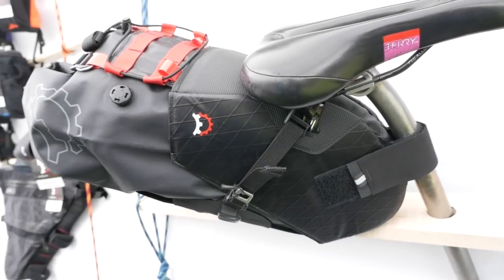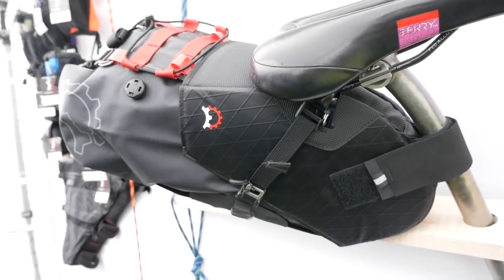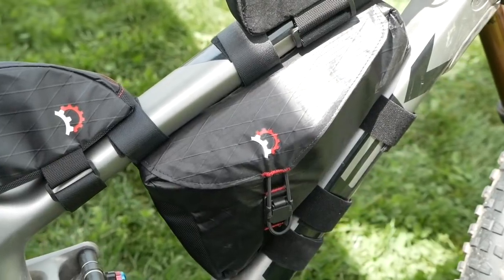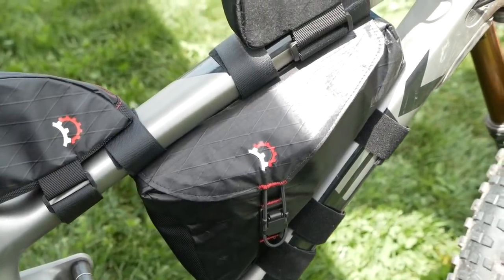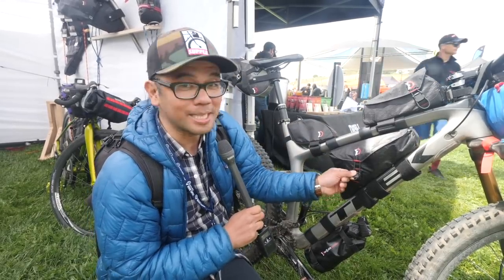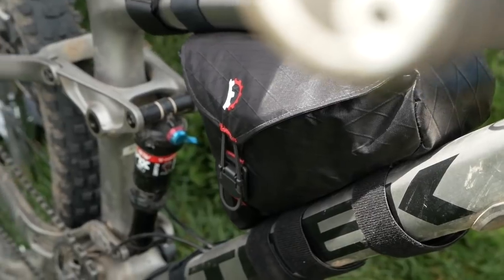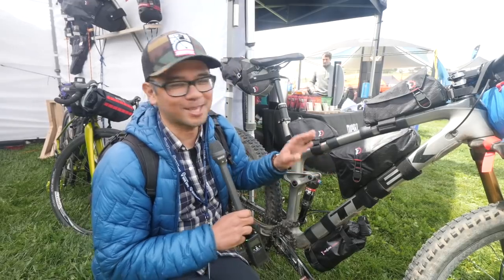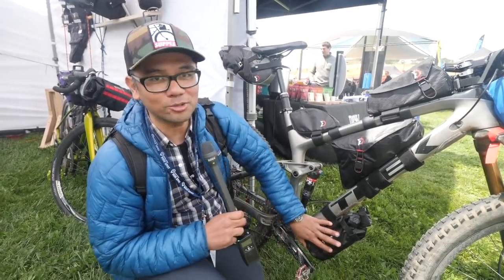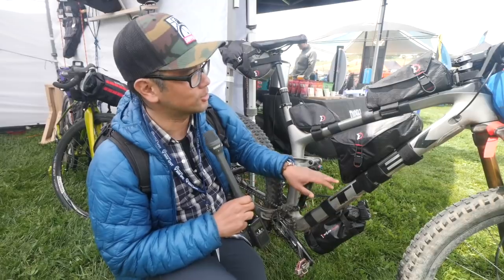Revelate is big in the bikepacking bag industry, but today they are showing some pretty interesting smaller bags. This is a really tiny and svelte mini frame bag that uses a magnetic lock. It's designed to fit on mini bikes and hasn't been named yet, so if you want to help Revelate name it, hit them up on Instagram or Twitter. They're also coming out with this down tube bag — really grippy so it won't move up and down the down tube.